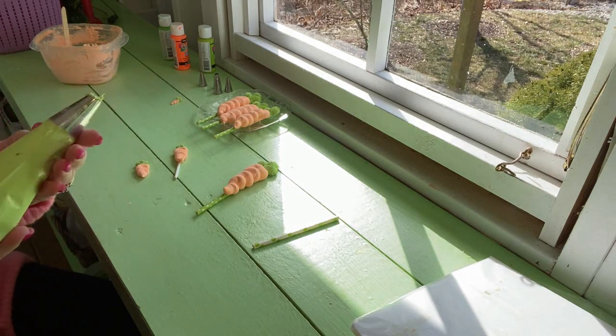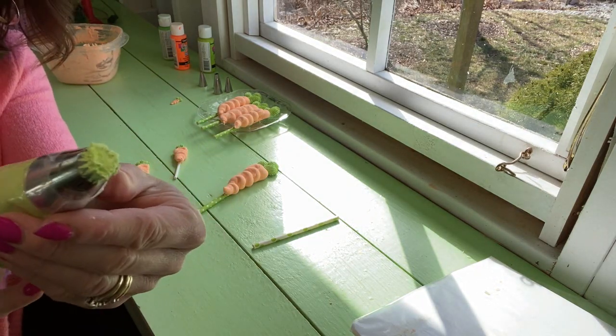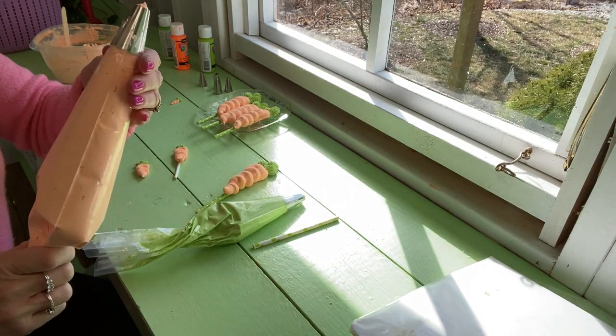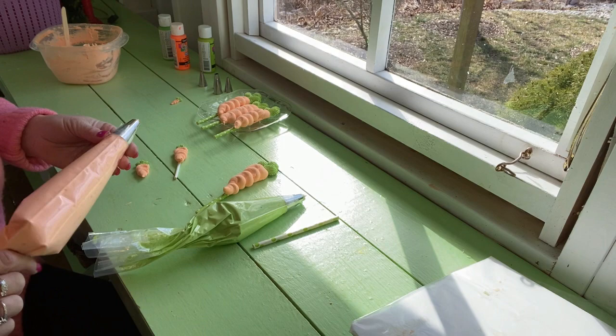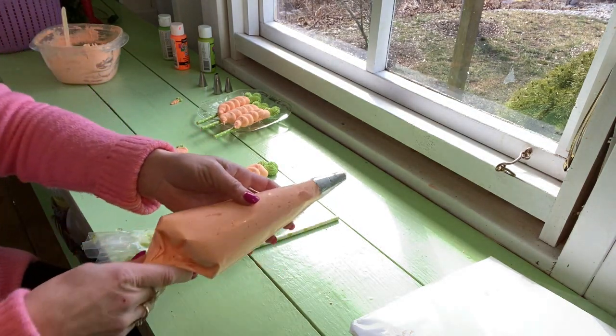The tip I use for the green is a 4B, right here. And for the carrot part, I used a 2A tip.